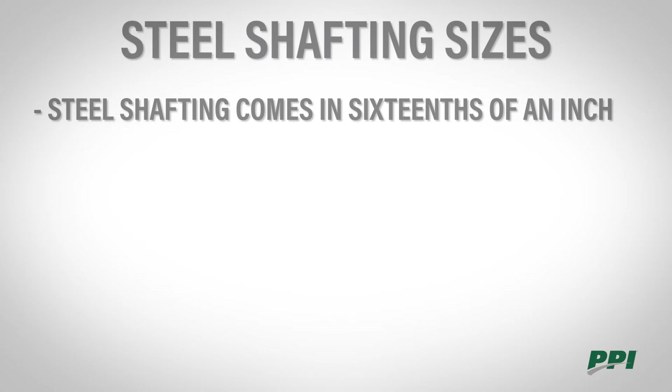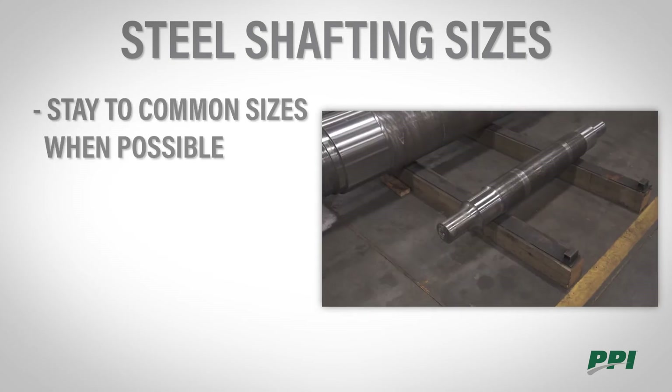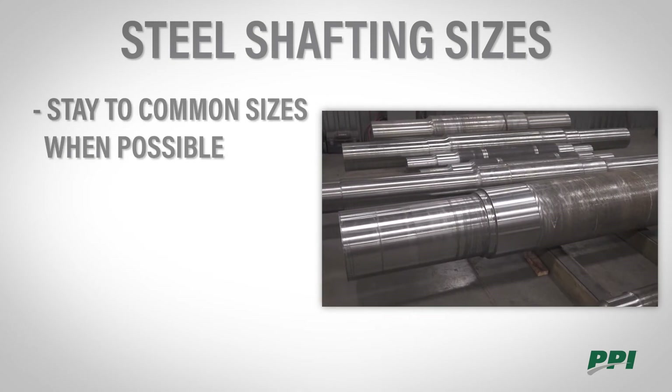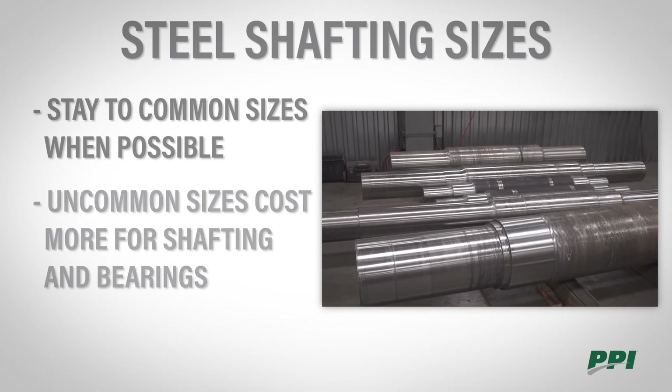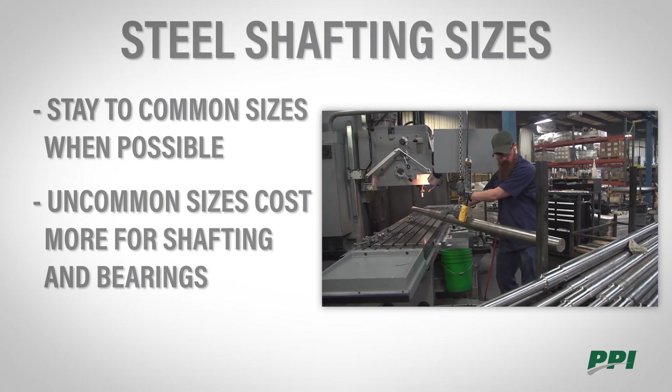Steel shafting typically comes in sixteenths of an inch in size. For example, one and seven-sixteenths and one and fifteen-sixteenths are some of the most common sizes available. Keep in mind to try to stay to the common commercially available sizes whenever possible, because going to other sizes off the standard will end up costing much more money for the shafting and for the bearings.